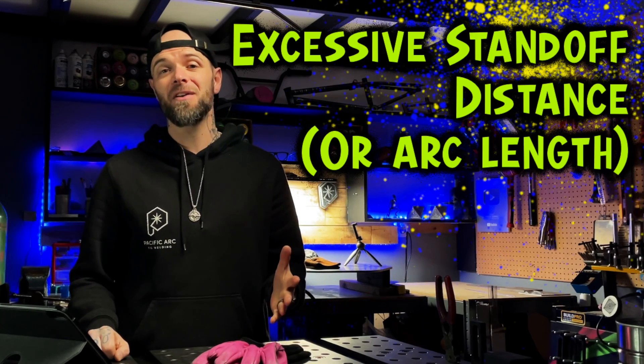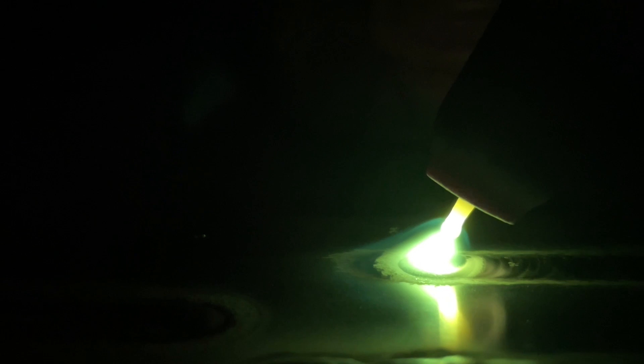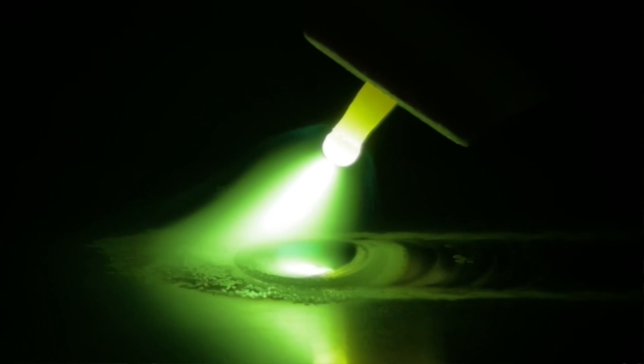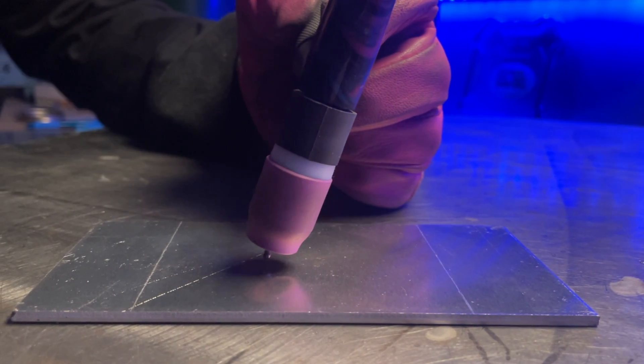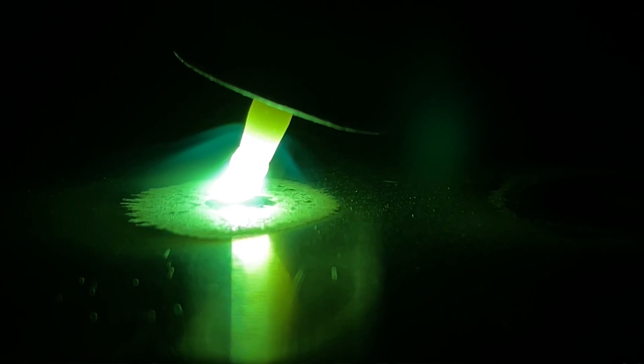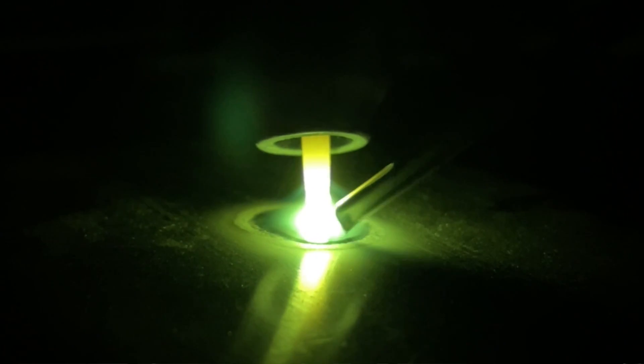Another problem that can cause arc deflection — and this one is so simple — is working with excessive standoff distance, or arc length. When we get into excessive standoff distance, we're going to see our arc begin to lose its stability and start to result in arc deflection. Especially at low amps, this is really easy to see happen. As we tighten up our standoff distance, look at how much more efficiently our arc is established when we start. When the puddle forms, it is established much more cleanly with no arc deflection flickering on either side.